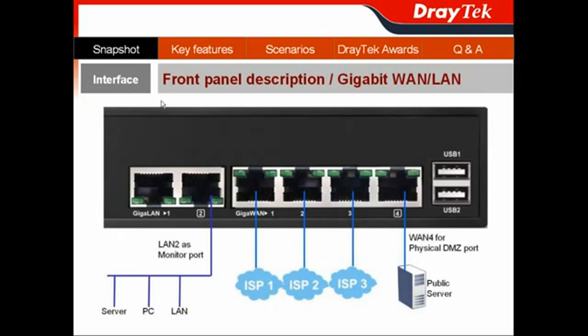Next, I would like to show you the interface of the Vigor300B through its front panel, which will let you know what its gigabit WAN and gigabit LAN ports can do for you.